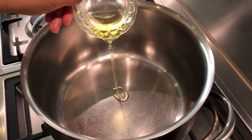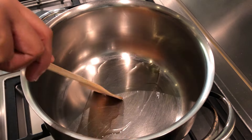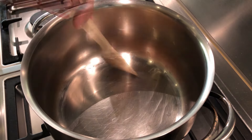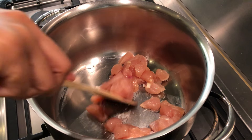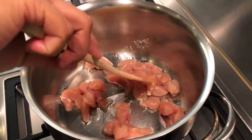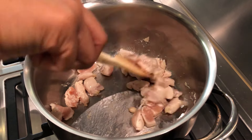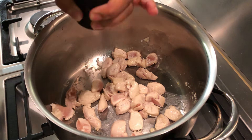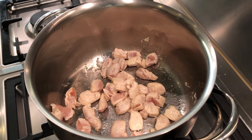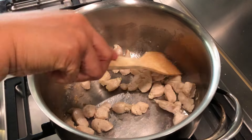Heat the pan on medium heat and add 1 tablespoon of olive oil. Add the chicken and sauté. Add a few dashes of salt and cook until it's cooked through, then set aside.